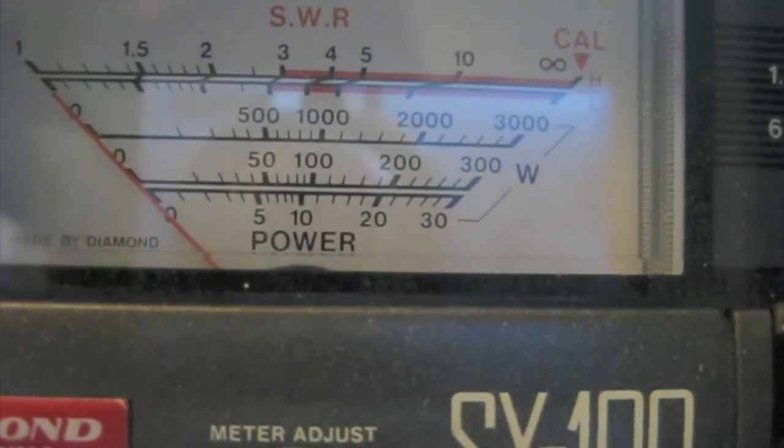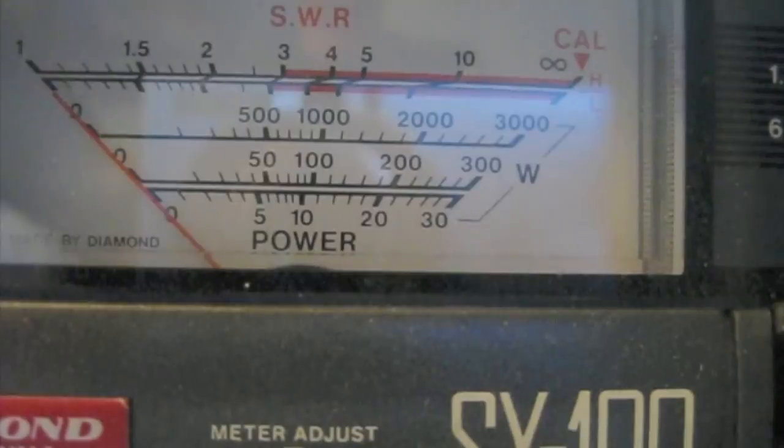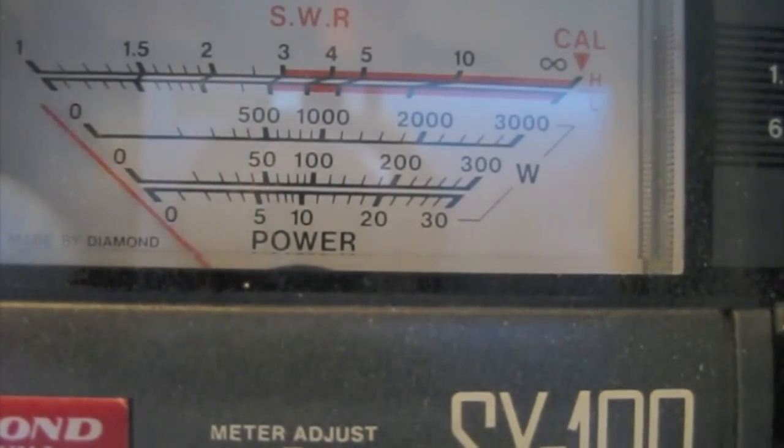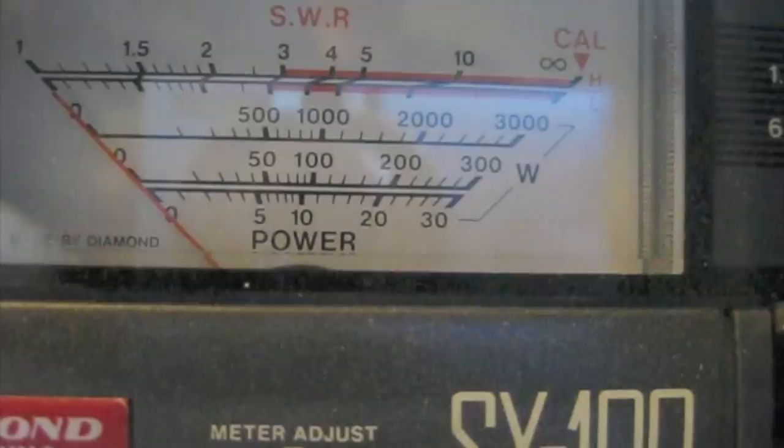Now the next step is we're going to adjust the tune and then the load for maximum output as well at 20 watts input. Here we go — 20 watts in, now adjusting the tune for maximum. There's the tune, and now the load. There's the load — perfect. So now we've done the input tune first, the tune, and then the load for maximum output at 20 watts. We've tuned it at the low power setting.